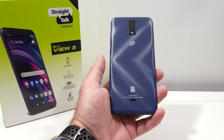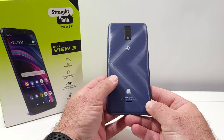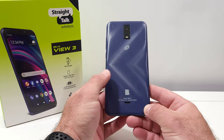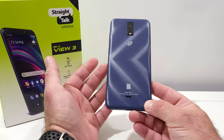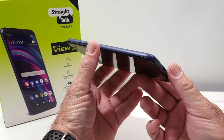Hey, what's going on everybody, welcome back to another video. In today's video I'm going to be sharing with you how you can remove the back cover on your BLU View 3. This back plate is removable — I've got a couple of requests to make this video because some people were struggling with how to remove the back plate. What you want to do is look for this little groove at the bottom corner of your BLU View 3.